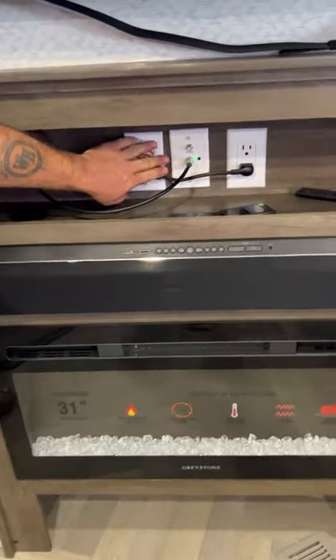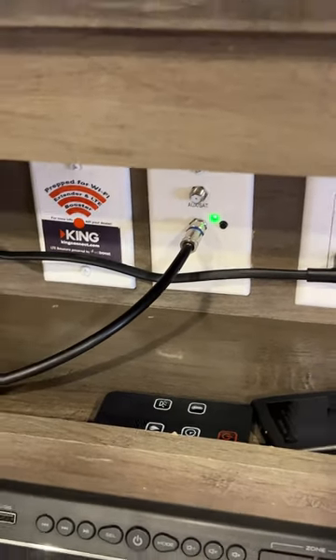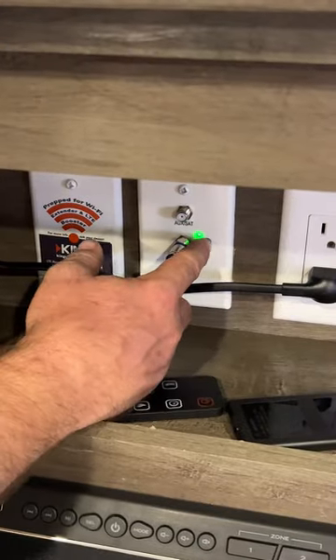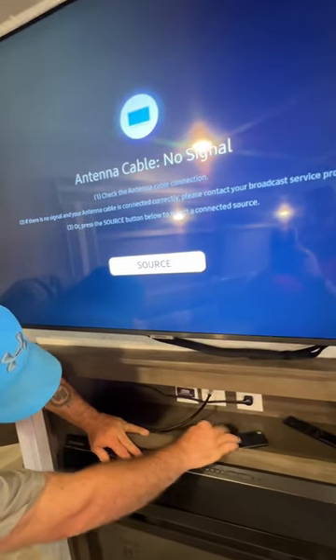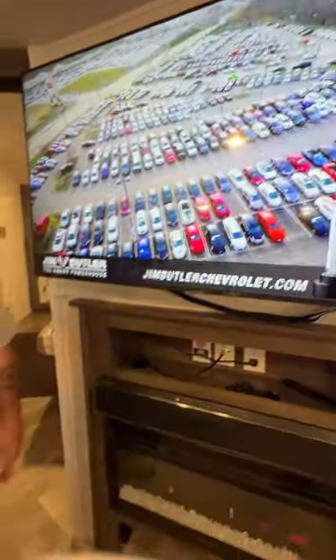Right down here is where our TV antenna booster is located. If you guys are trying to scan for campground cable, you would have to turn this booster off by simply pushing that button, and then scan for the campground cable channels. The top one is for the satellite.